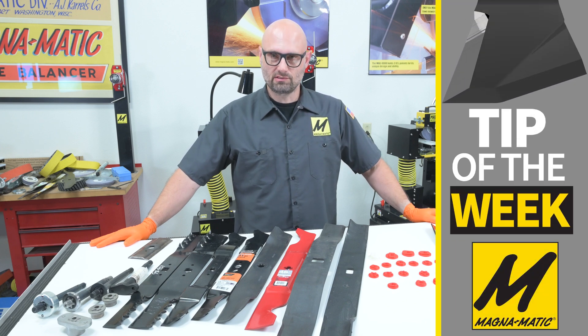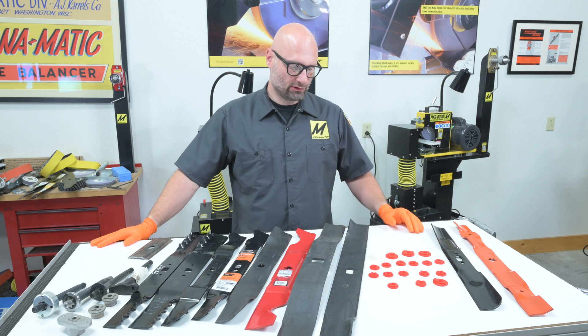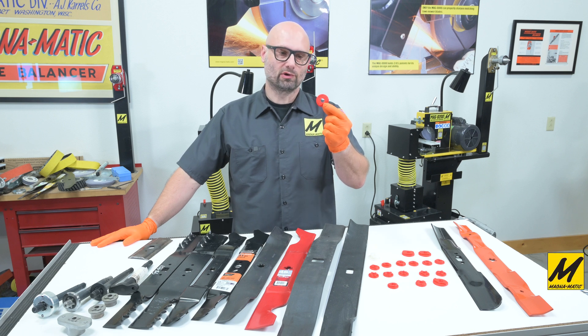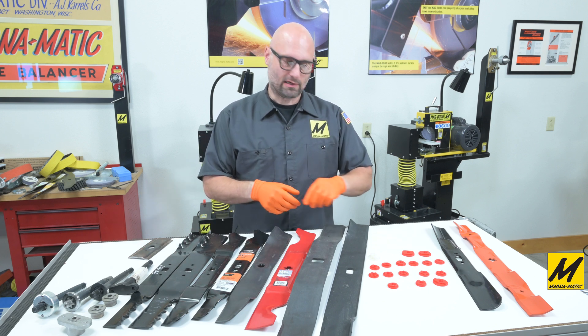Hello and welcome to this tip of the week video where I will be giving you a little closer look at our blade hole adapters, which are used for getting the center of rotation on blades that don't have a round mounting hole.